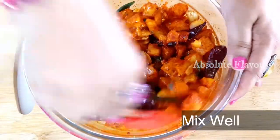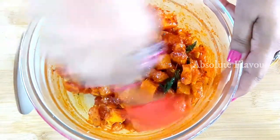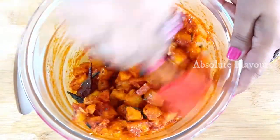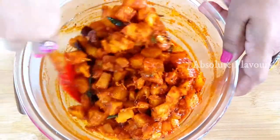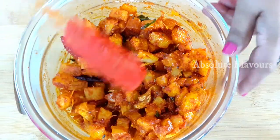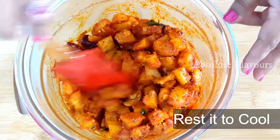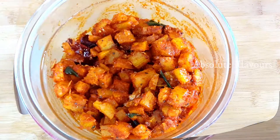Let's add our tempered oil and mix them well together. Check for salt in the pickle. Since we have added lukewarm tempered oil, our chili powder will get cooked by that little heat — not too much heat is required, only a little bit. Now we have to add lime juice. Since our tempered oil is a little hot, if we add lime juice now the pickle will be bitter, so let's wait till it cools down and then add our lime juice.